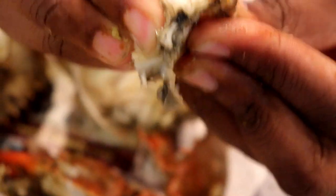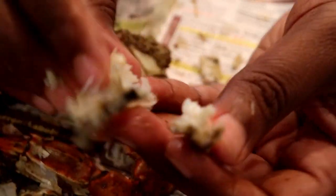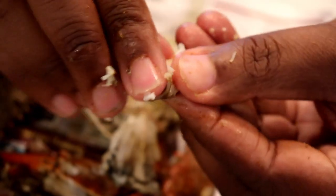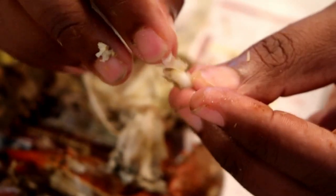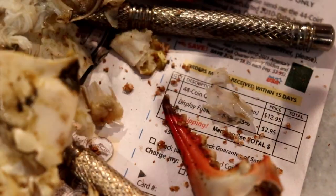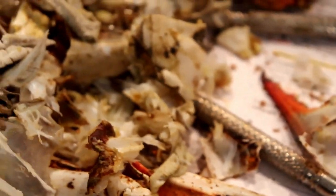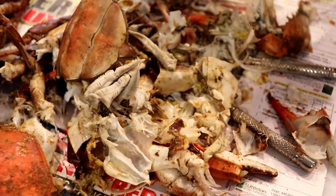Now you have the other half of the crab and you can do the same thing — just a little bit up top here, pull it out. You may get a little bit of shell, and if you want to go through and pick out every little piece that's up to you, but once you get to a certain number of crabs you just go ahead and chew through it — it's not going to hurt you. And that's how you eat a crab. This is all the shell from eating just about two crabs here — so you do have to work your way through it to get to the meat.